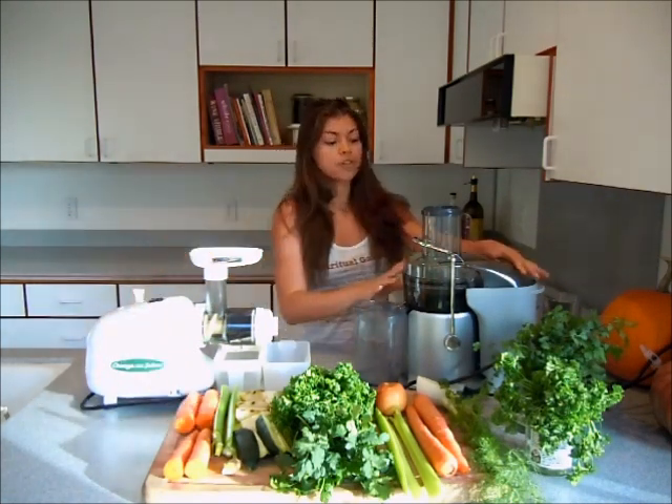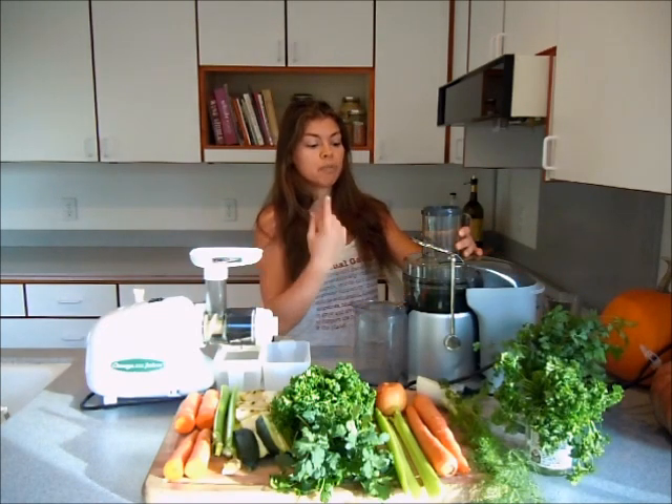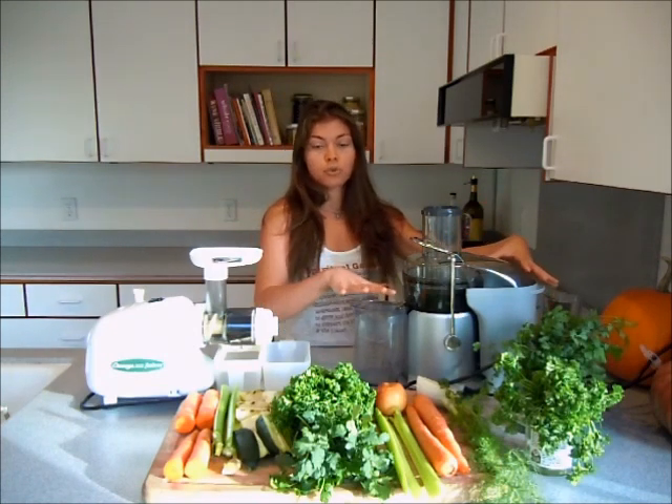A centrifugal juicer uses centrifugal force to spin and chop the veggies. The pulp will come out on the back and the juice will come out on the front.